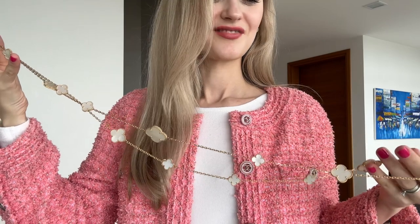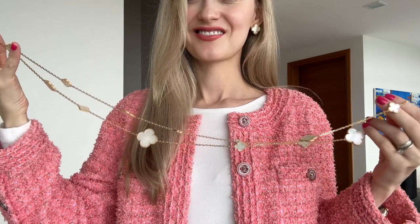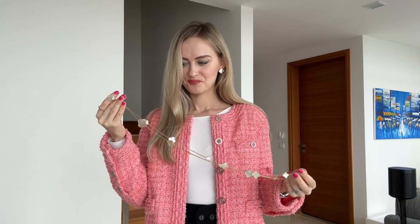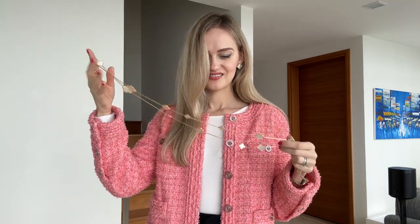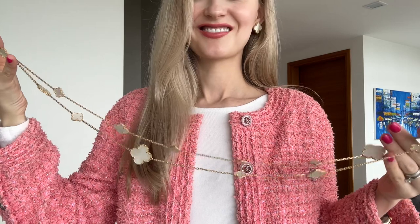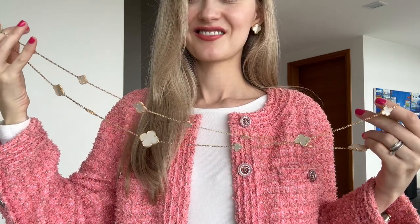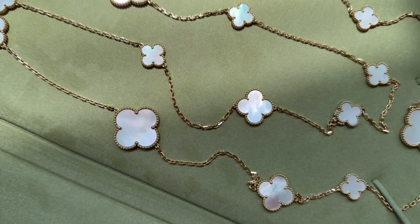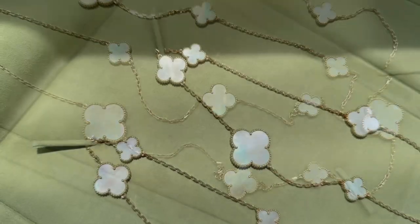This necklace is so gorgeous and classic — this design never goes out of style. I would say it's quite rare; I don't see it on many people, and I like that a lot. It's also very feminine and elegant, and it's such a statement piece. It goes so well with many outfits and it actually has a youthful look and feel.